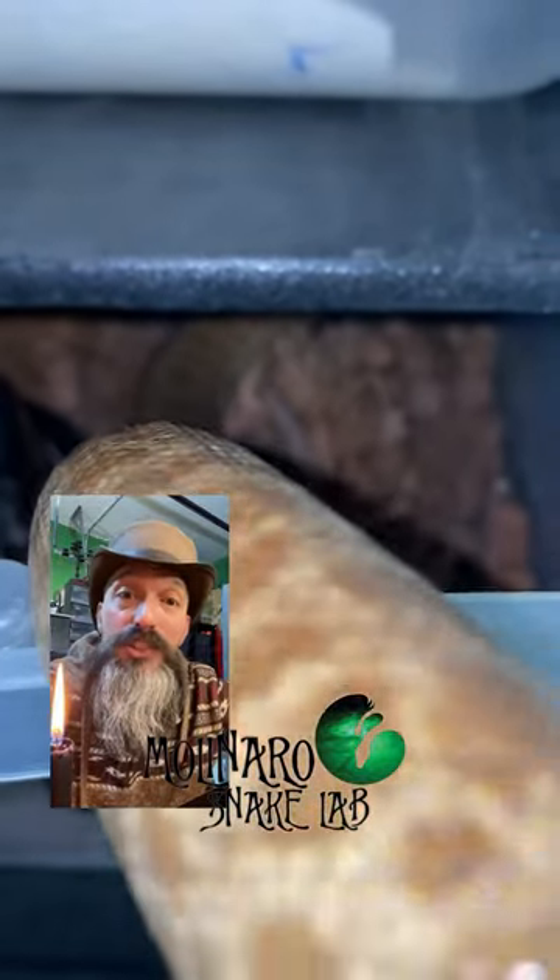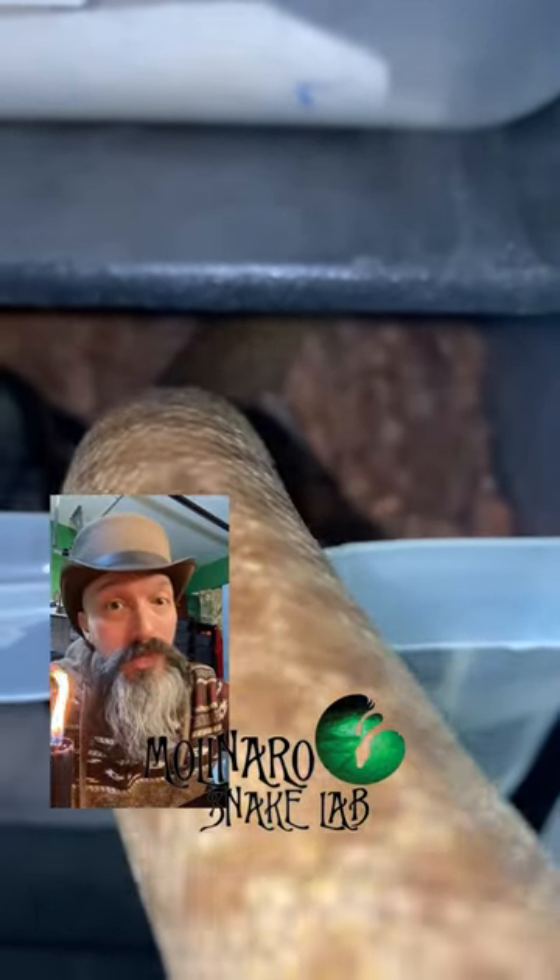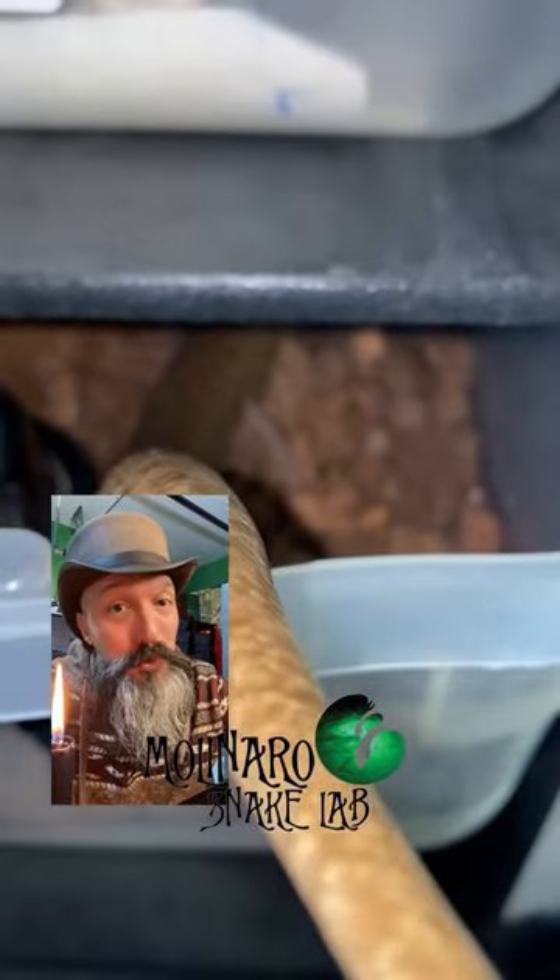What I did to get them breeding is I gradually dropped the temperature about five to seven degrees over the course of a few weeks. This mimics the winter and gets them in the mood to breed.